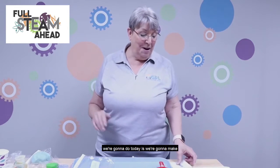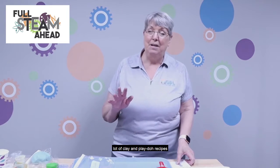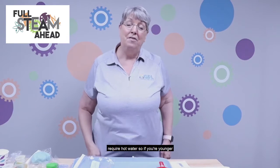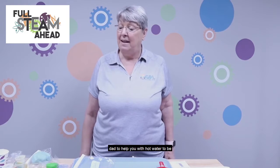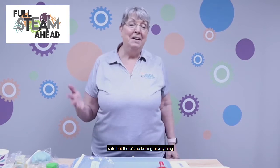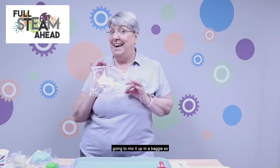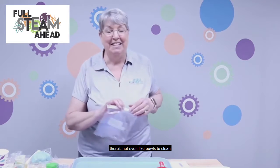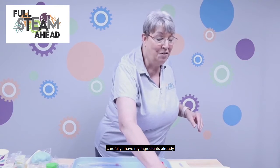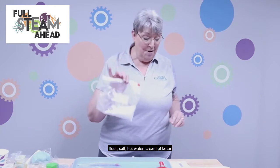The first thing we're going to make is no-cook play-doh. There are a lot of clay and play-doh recipes out there that require cooking. This does require hot water, so if you're younger you definitely want mom or dad to help you to be safe, but there's no boiling or anything. We're going to mix it up in a baggie, so there aren't even bowls to clean, which is one of my favorite things. You're going to want to measure pretty carefully.